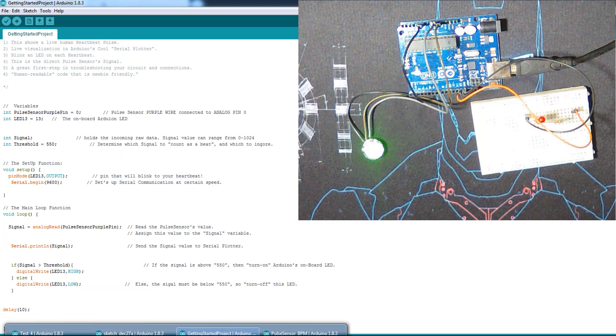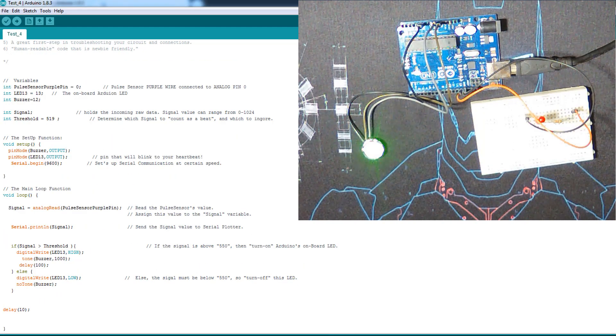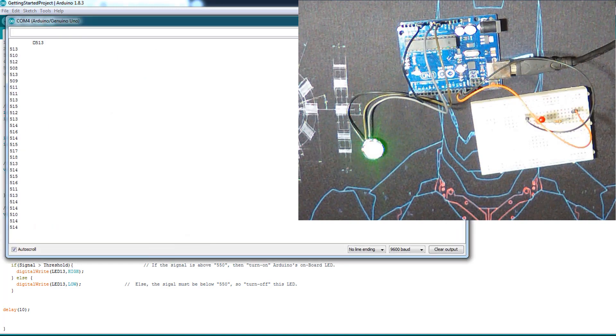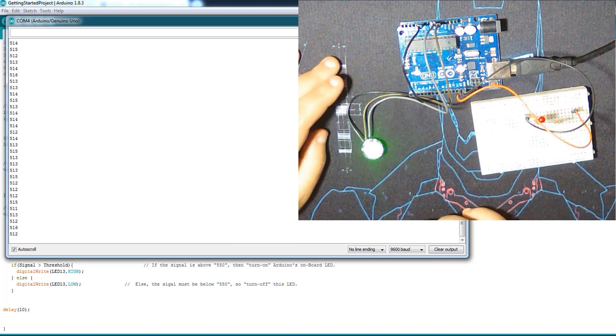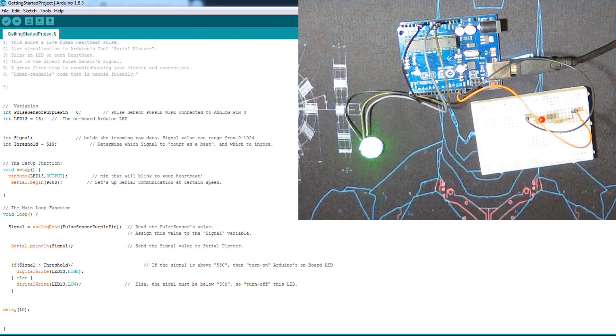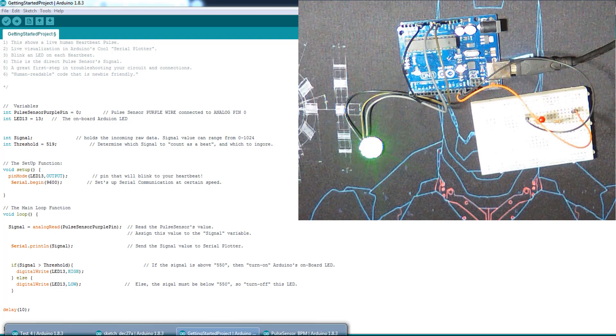I'm not sure which peak is mine. It's reading 519, but it's not very precise as usual. Let me open the Serial Monitor — oh wait, that's not the getting started project, sorry, it's the other project.